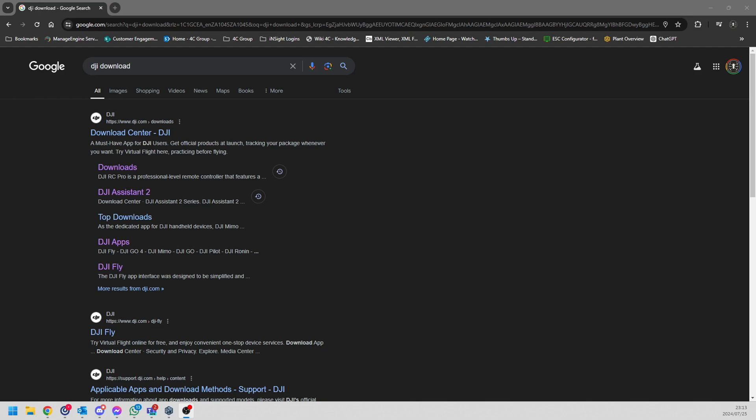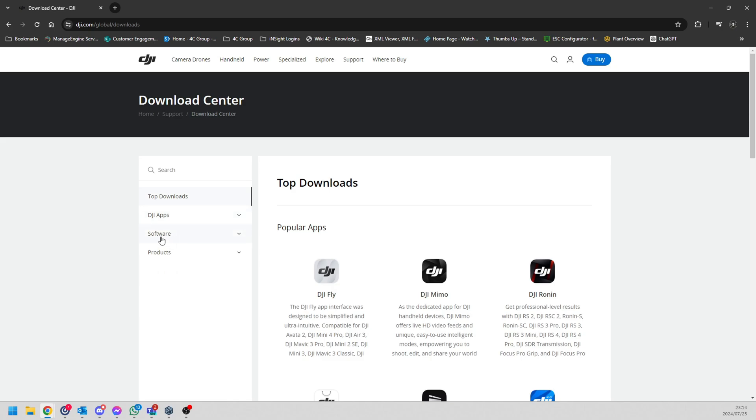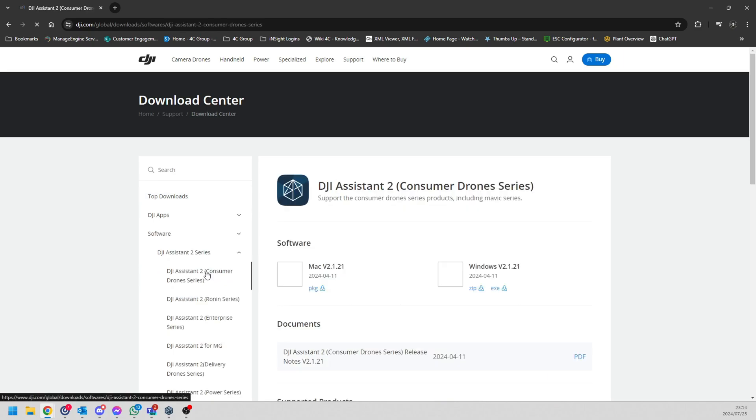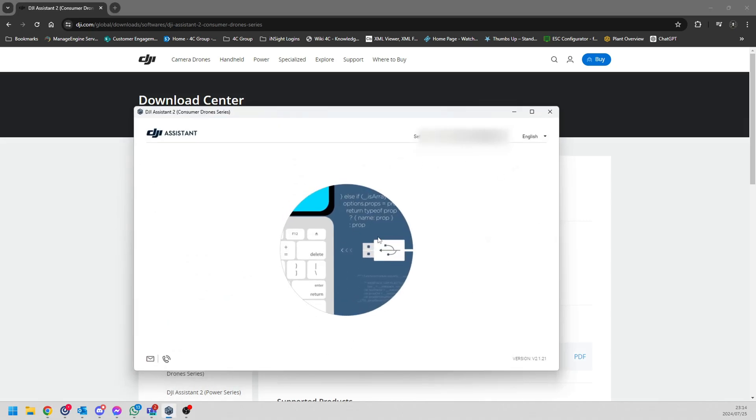What you're going to do is type in 'DJI download' and go to the Download Center. Once you've opened it, select Software, find the DJI Assistant series, and go to the Consumer Drone section. Pick whichever version you need — Mac or Windows — download it and install it to your PC. Once installed, it will look like this.